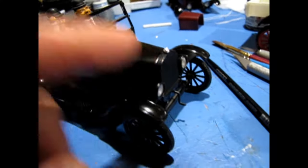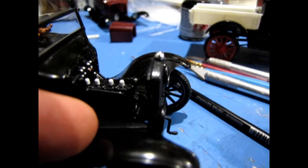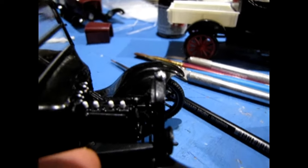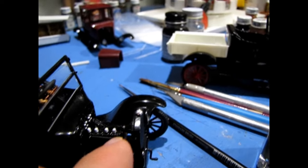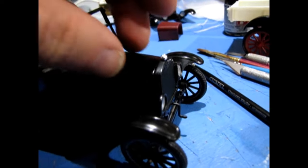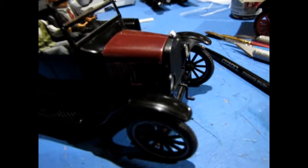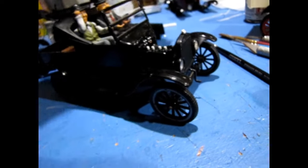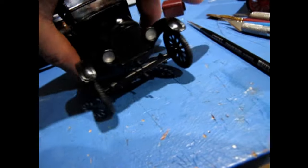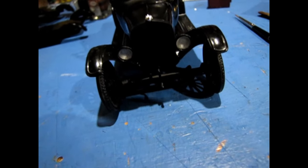I also noticed the radiator hose doesn't actually connect onto the radiator — you can move the radiator back and forth and it won't touch the hose. The hood now fits much nicer and I can swap it with the raspberry-colored Model T I was working on. The more I handled this Model T, the more things I found that were falling off and that I'd never actually glued or painted — such as the metal axle, which I should paint black so it disappears into the black plastic axle housing.